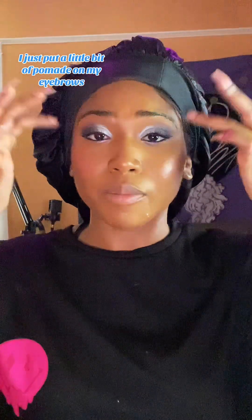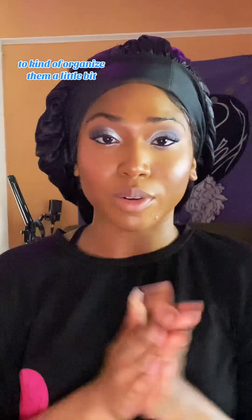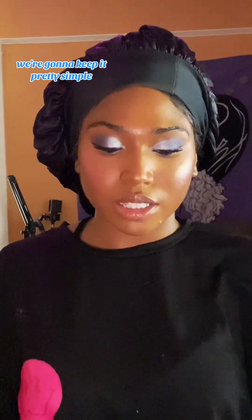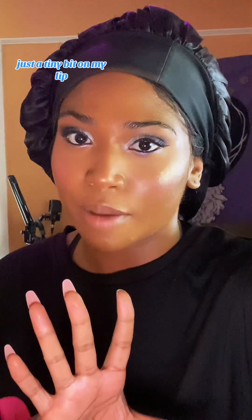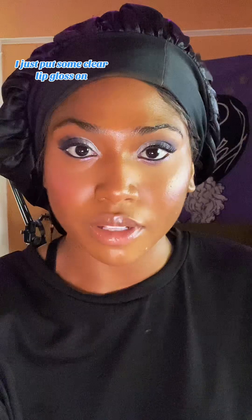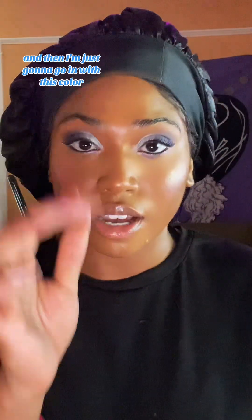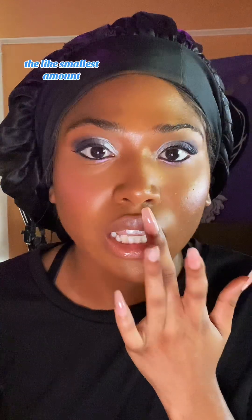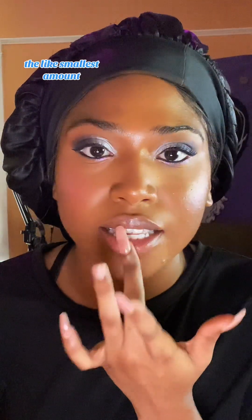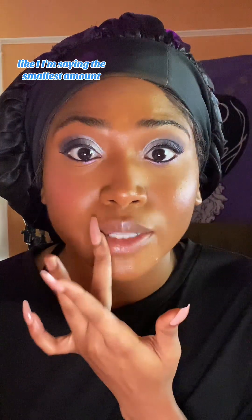I put a little bit of pomade on my eyebrows to organize them. For the lips, we're going to keep it pretty simple, but I am going to add just a little bit of iridescent. I put some clear lip gloss on and then I'm going in with just the smallest amount of this eyeshadow color called Full Moon.